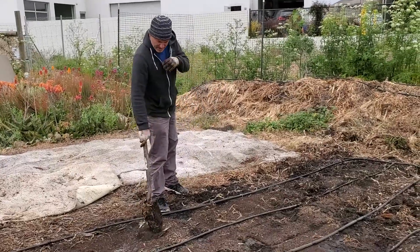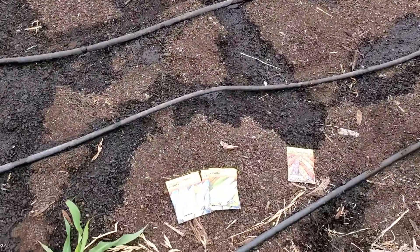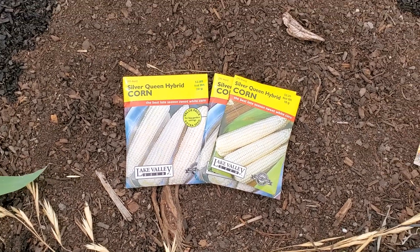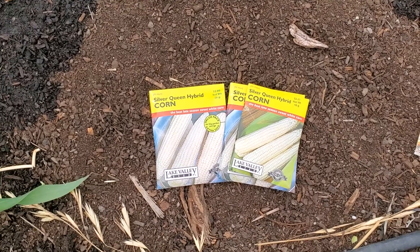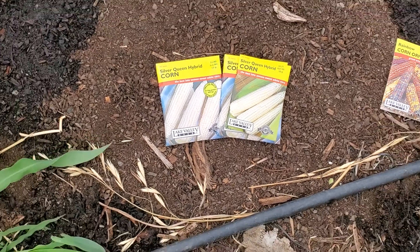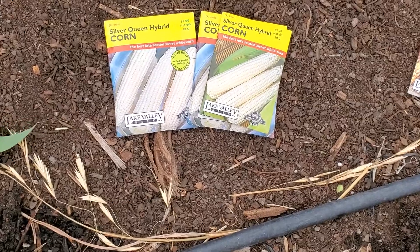We're getting ready to plant the corn. We're going to plant a sweet corn Silver Queen hybrid. With a hybrid you can only use the seed once — hybrid means it's not open-pollinated, it's not an heirloom variety, and it's not going to breed true to form. So you have to get another hybrid Silver Queen package next year if you want that same variety.